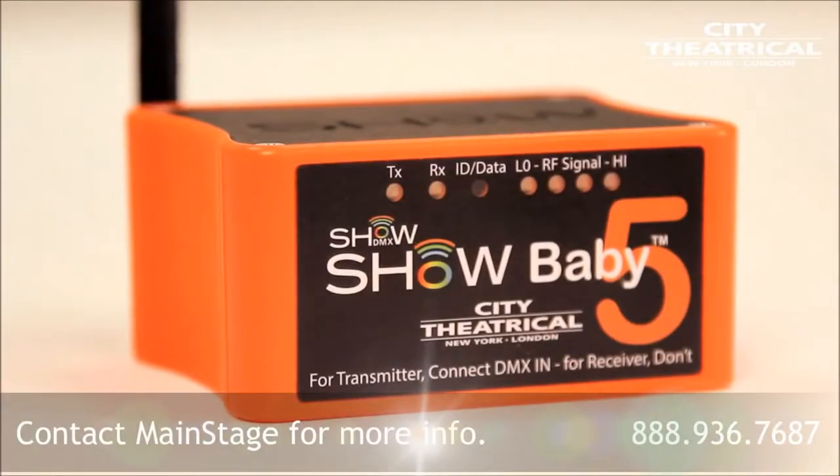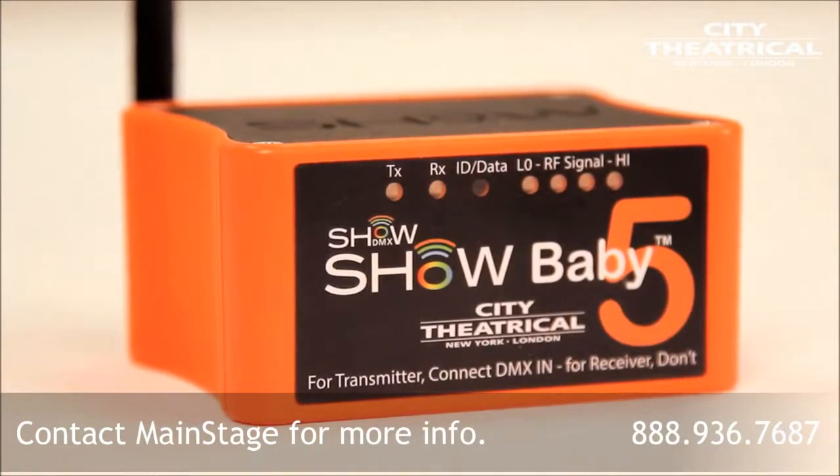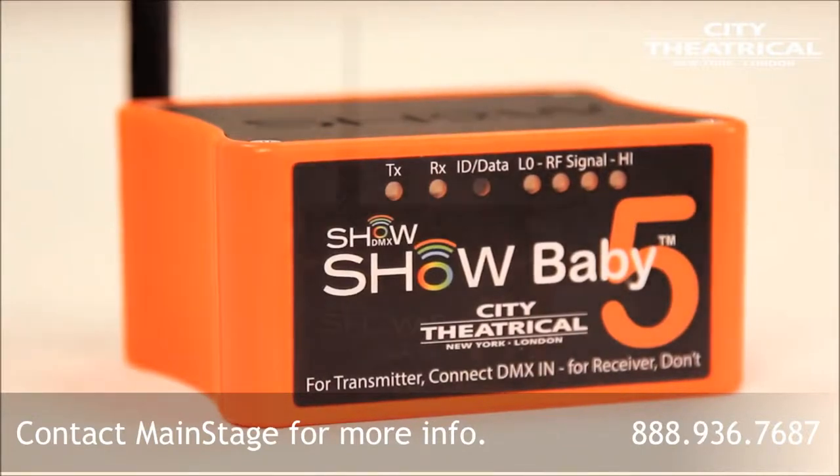Hi, I'm Gary Fales, founder and president of City Theatrical. Today I'll teach you a little bit about wireless DMX and show you how to set up our Show Baby 5 wireless DMX system.